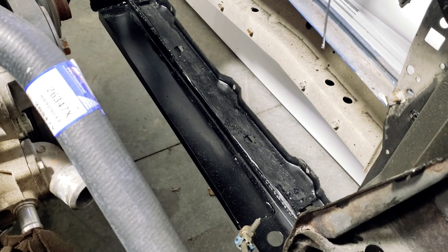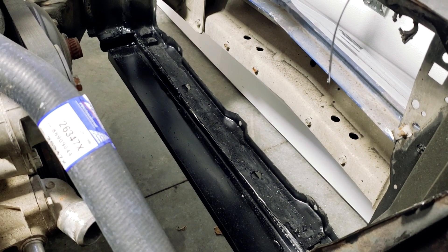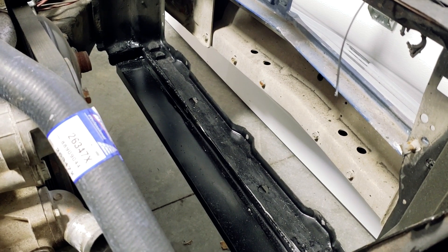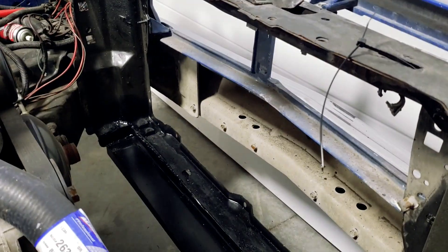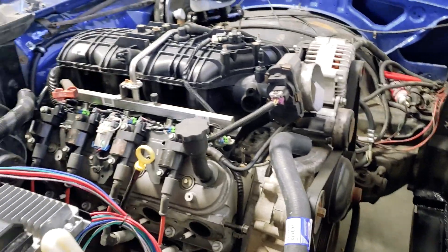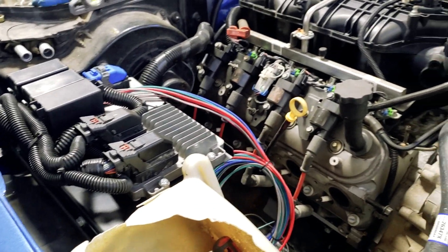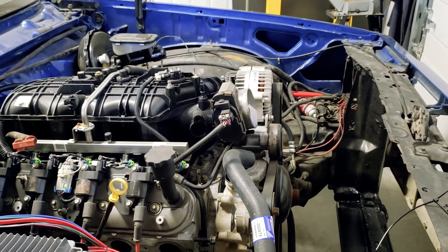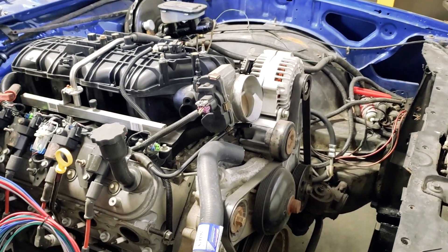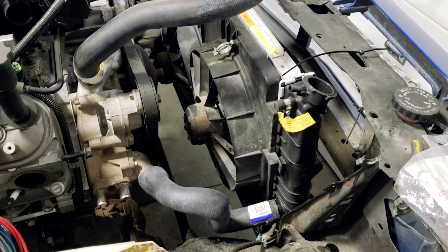I'll show you what I got done with the rad support. I cut out the back section and made a piece that drops it down about an inch and a half, which should be enough for the F-body rad. I'm going to unbox the rad, put the fans on it, sit it in place, and then come up with a way to secure it at the top. I also made a little shelf for the computer — if you've watched the other videos you'll know about that — and I figured out something with the accelerator pedal that I'll show you later.